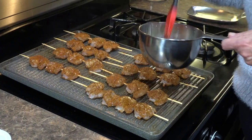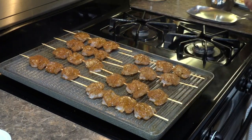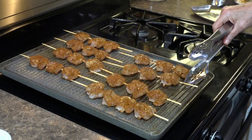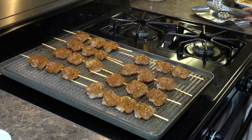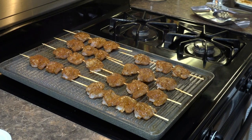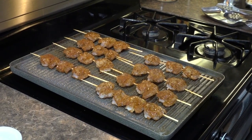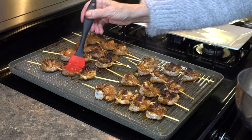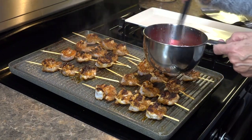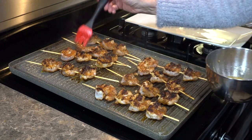We'll just let these grill for about two to three minutes. I'm going to check them and then I'll turn them. You can do these shrimp outside on your barbecue grill, but it happens to be in the 40s today so we're inside grilling where it's warm. These are looking great. Okay, so we flip them over — the browning is just from the seasoning cooking; the shrimp are not burned by any means. Now we're going to go ahead and continue to baste with the garlic butter.